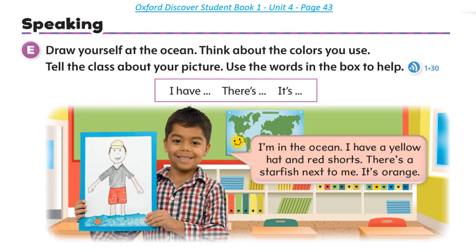I'm in the ocean. I have a yellow hat and red shorts. There's a starfish next to me. It's orange.